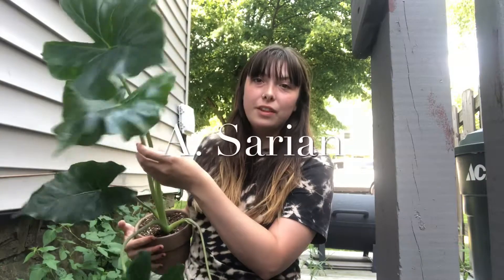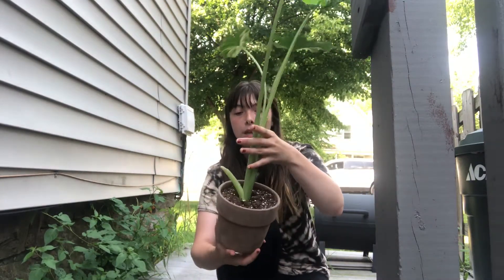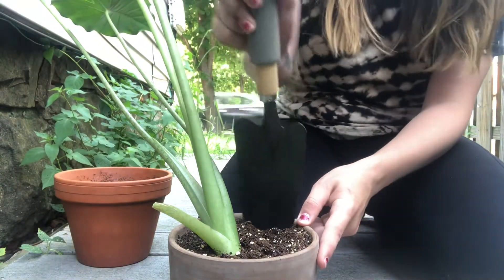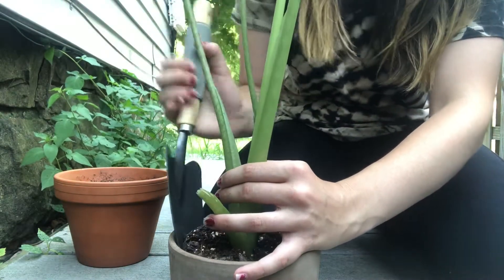So that's what we're going to be doing today. This alocasia right here — I'm blanking on the name, but I will look it up in my journal and put it on the screen. I started to notice that it was leaning forward and not really growing straight up as much. As you can tell, it kind of has this lean to it. I'm thinking it just needs some more root space because this pot is pretty small, so I'm going to be repotting it from this terracotta into this one. The first thing I'm going to do is go around the edge of the pot and try to loosen up the soil so that none of these roots get broken when I pull it out.